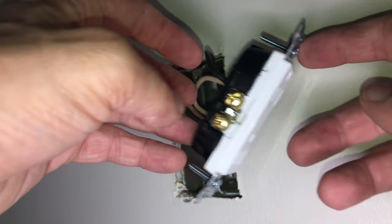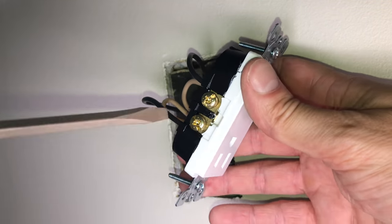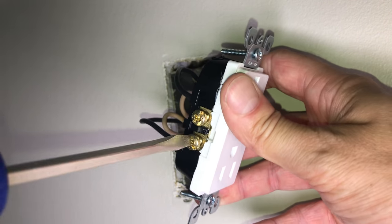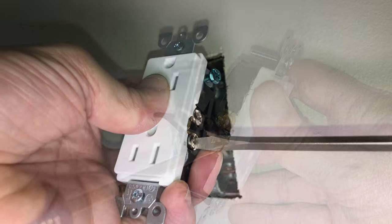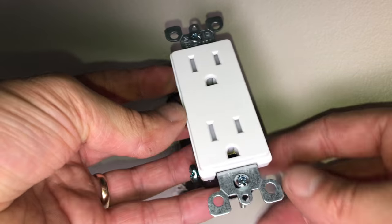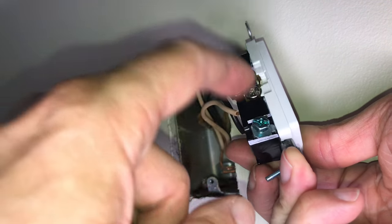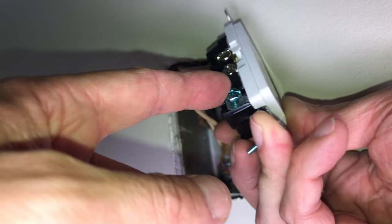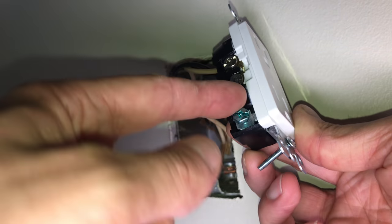Since I'm not going to use the four screws to connect the wires, I have to do something with them. Instead of leaving the screws sticking out, I'm just going to drive them in as far as they'll go. I'll do this on both sides, which will make sure we don't get a short or eventually even a fire. Now the fifth screw — the greenish one on the very bottom — that's the ground screw, and that's the last one we have to take care of.